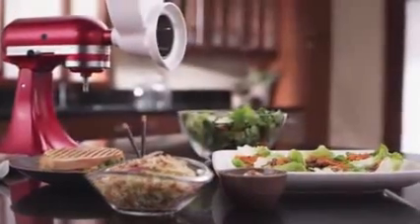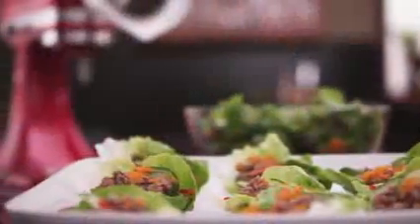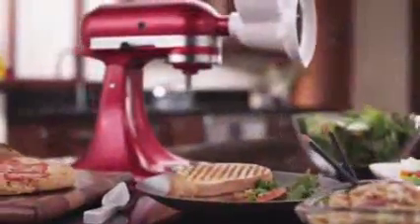Clean up is easy with dishwasher safe attachments, leaving you time to enjoy your creations. Premium performance, exceptional results, legendary KitchenAid quality.